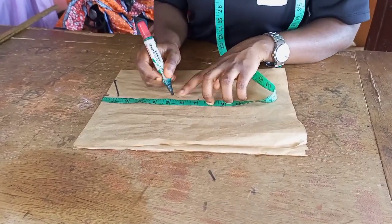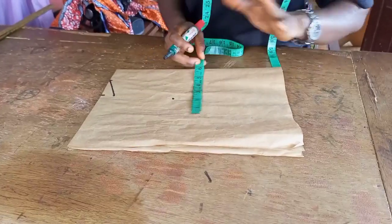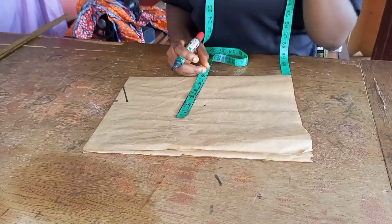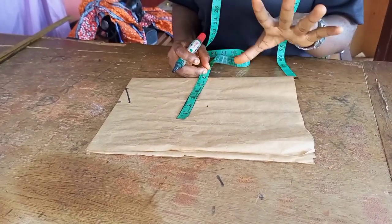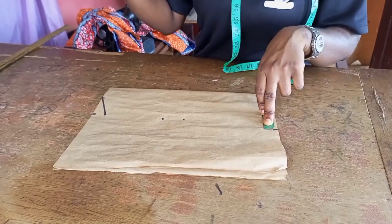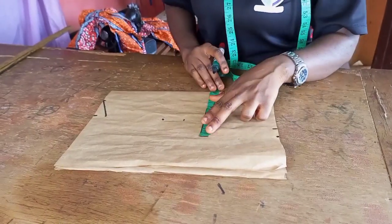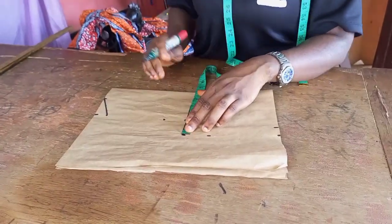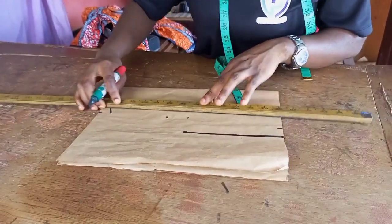In this case we don't use the actual armpit measurement because it depends on how much opening you want at the side, so just go ahead and mark those points. Once you do that, the widest of all your measurements — the waist, the bust, and the hip — is what we are going to use. Whichever one is the widest, divide it by four and add your seam allowance. Your seam allowance can be one and a half to two inches depending on how much ease you want. Then mark them all the way.